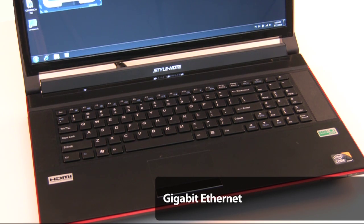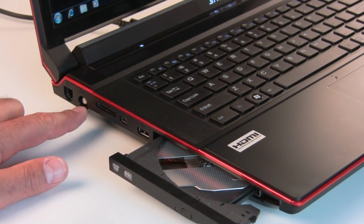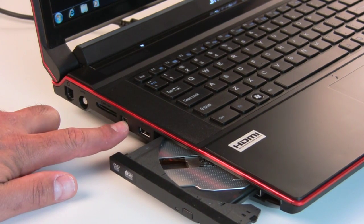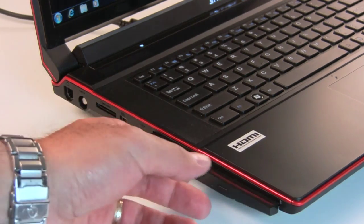The machine was preconfigured with Windows 7 Ultimate for our testing. On the left side of the machine there's a modem jack, a TV tuner coaxial cable jack, a flash card reader slot, a FireWire port, a USB 2.0 port, and our DVD combo read-write drive.